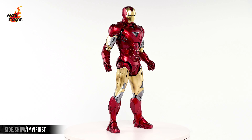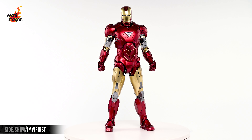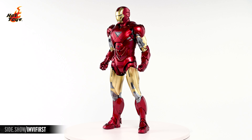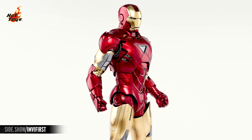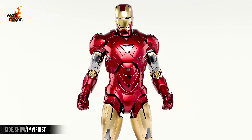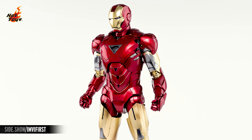The Iron Man Mark VI 2.0 figure features a top-to-bottom redevelopment of the classic armor as it appears in the original Avengers movie, faithfully painted in the character's signature colors of metallic red and gold with silver accents in strategic areas of the arms and legs. The entire armor features a segmented construction that loosely mirrors the structure of human musculature, punctuated by an inverted triangular arc reactor in the chest, and close examination reveals detailed weathering in the paint.